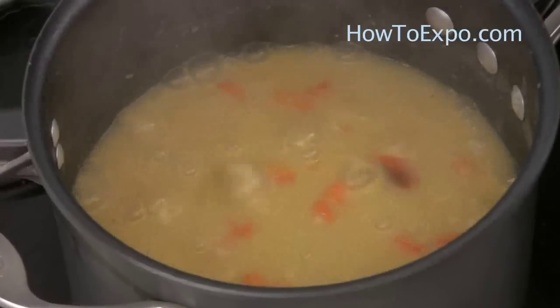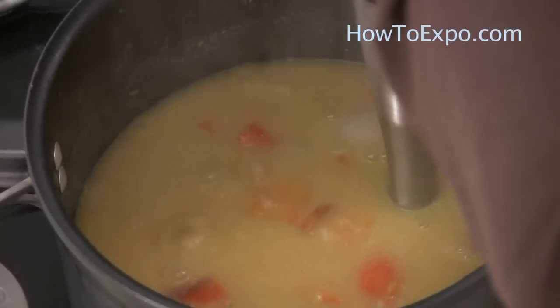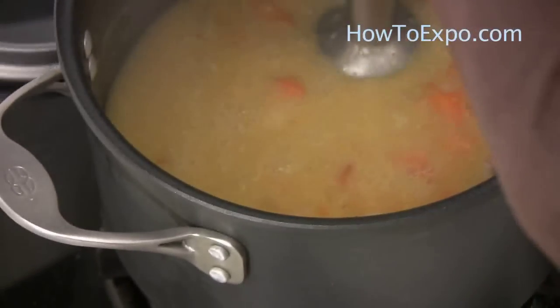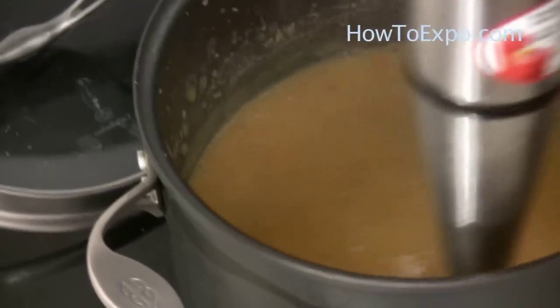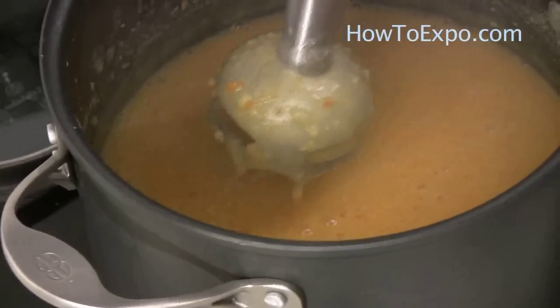I reduced the heat and, with a blender, I blend the soup with the vegetables as much as I can. Add red pepper and a spoon of salt.